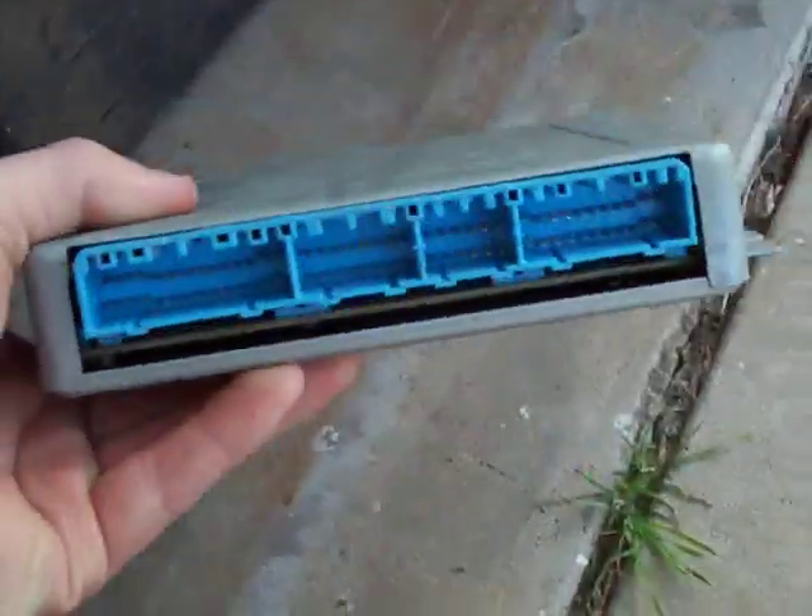This is the ECM that came out of it. And I got two more as backups — thank you, eBay.